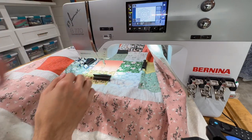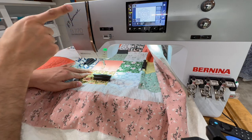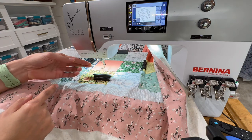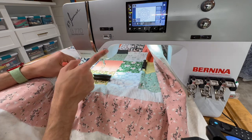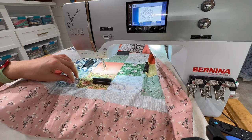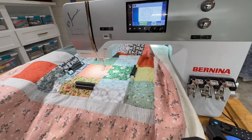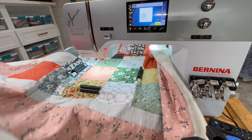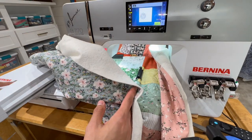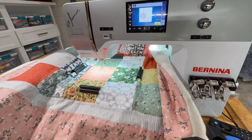Now I go back to my design. I do needle down — the machine takes a single stitch — and then I can pull up my bobbin thread. With both the bottom thread and top thread pulled up, I start stitching. What I absolutely love is the new smart drive technology module. This module stitches so much faster and smoother, with almost no vibration from the machine. It's absolutely amazing.